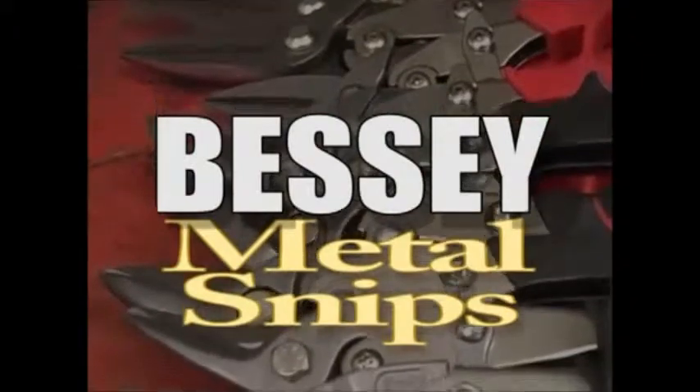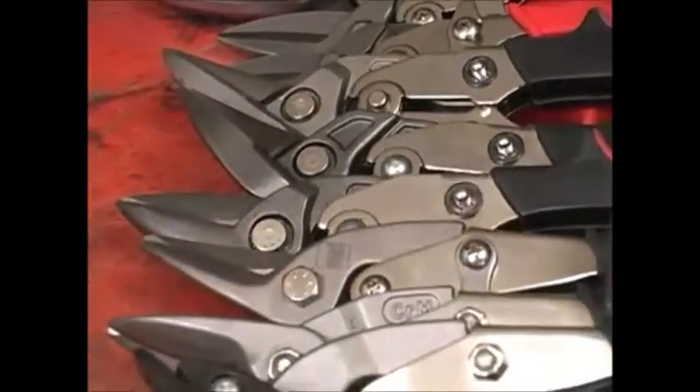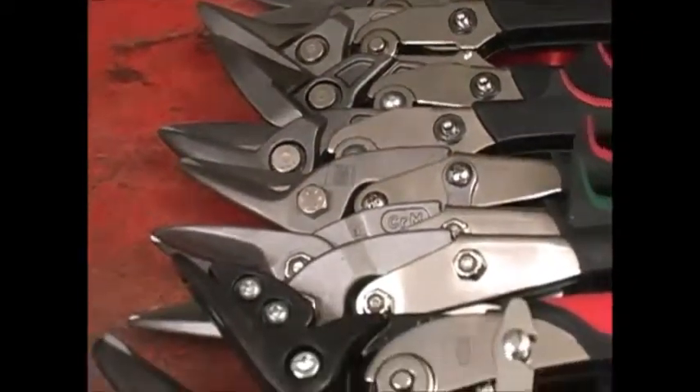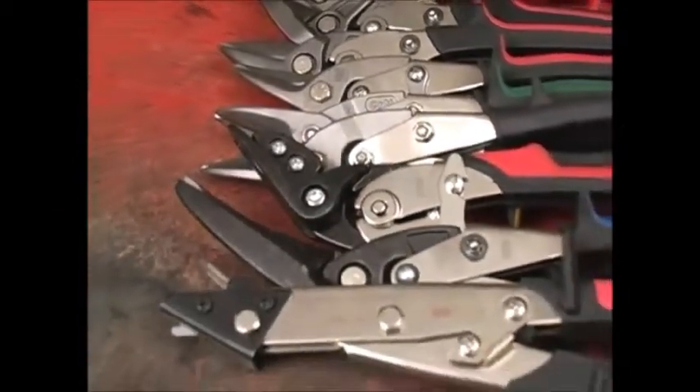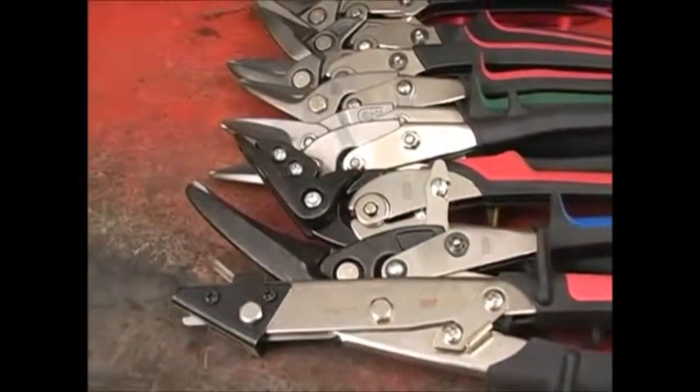All too often we give metal snips too little regard and usually buy whatever is on sale at the nearest big box store. As you might suspect, there are a lot better snips in the world, but they don't cost that much more, and they come from Bessie.